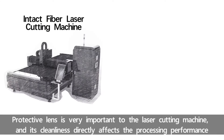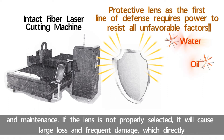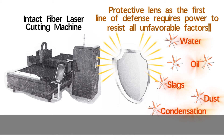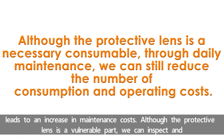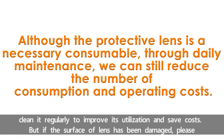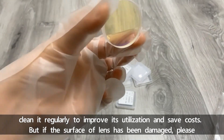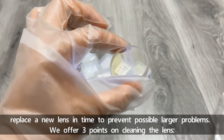Protective lens is very important to the laser cutting machine. It will cause large loss and frequent damage, which directly leads to an increase in maintenance costs. Although the protective lens is a vulnerable part, we can inspect and clean it regularly to improve its utilization and save costs. But if the surface of the lens has been damaged, please replace a new lens in time to prevent possible larger problems.